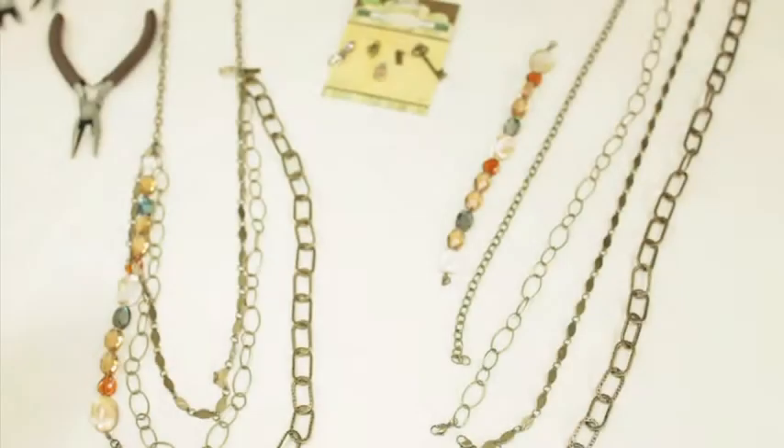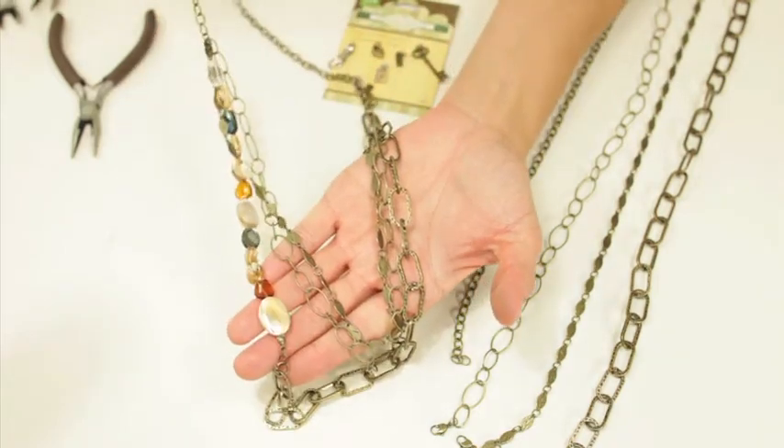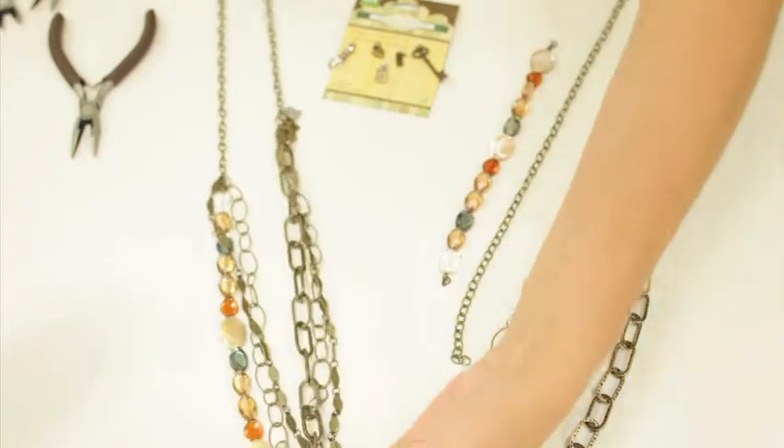In this segment I'm going to show you how to add five chains to create a chunky necklace. I'm going to combine lots of different chains to create a really awesome necklace.